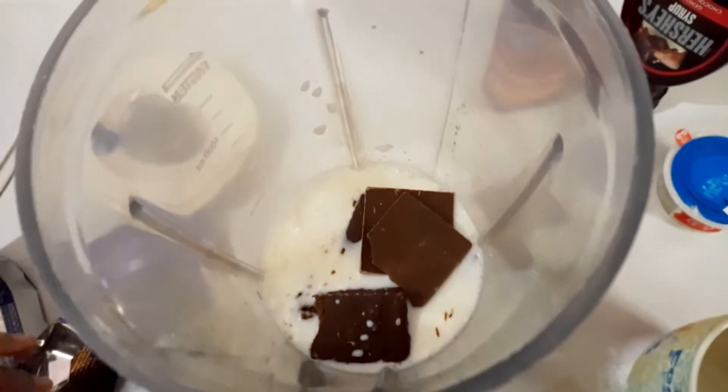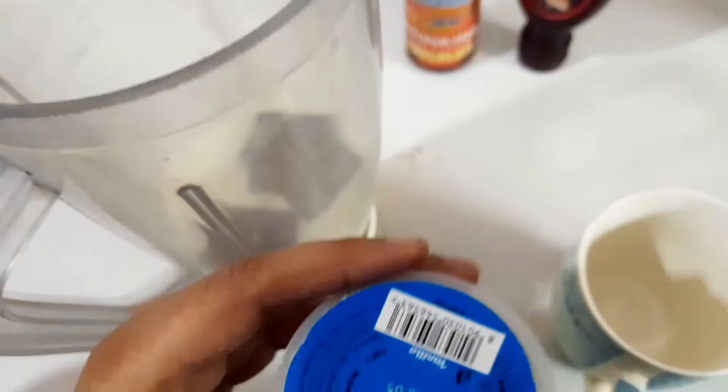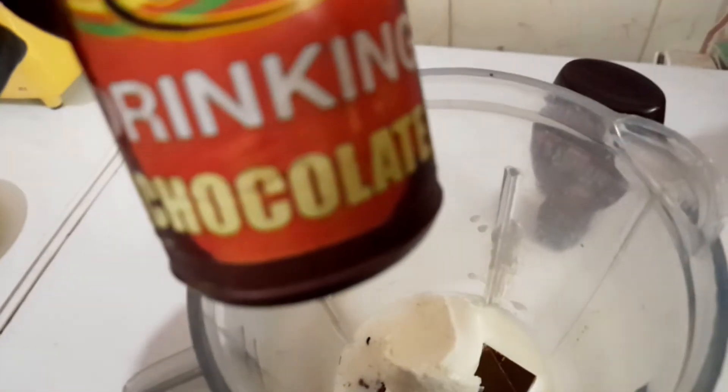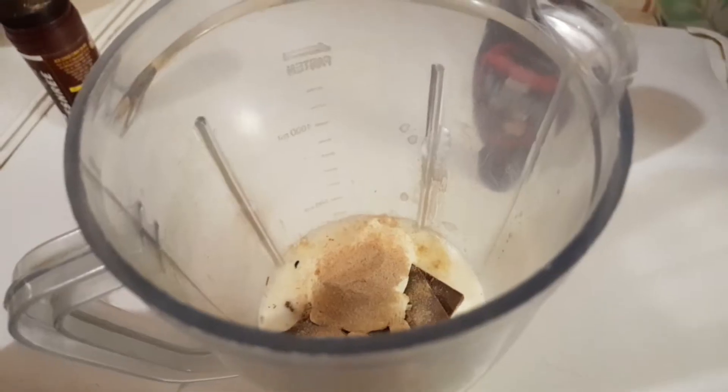After chocolate, add 1 teaspoon of sugar and 1 tablespoon of vanilla ice cream. After that I'm adding chocolate powder — you can also add a chocolate syrup in place of powder. Then cover it with the lid.